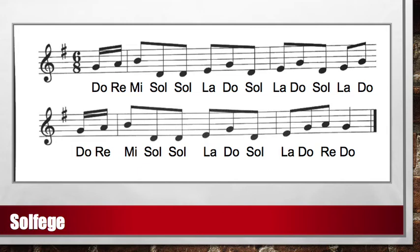Let's try that again. Ready and sing: Do, Re, Mi, Sol, La, Do — Sol, La, Do — Sol, La, Do — Do, Re, Mi, Sol, La, Do — Sol, La, Do — Sol, La, Do, Re, Do.